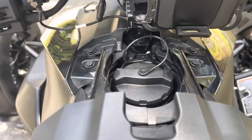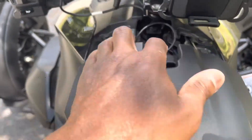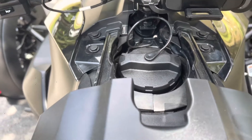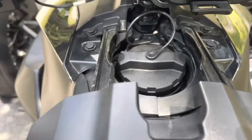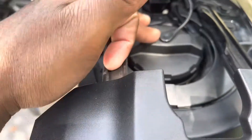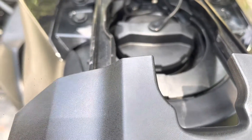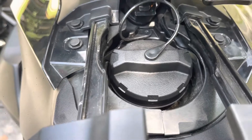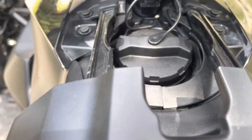Starting here at the top, you have your gas — you open and close this right here and that's where your gas goes. On the 2020s, I think it's the 20s, maybe the 19s — one of those years — they don't come with the gas cap. You can buy the gas cap separately. Don't quote me exactly, but I think those are the years that don't have it. This is a 2021, so it came with one.